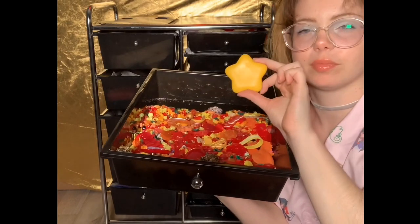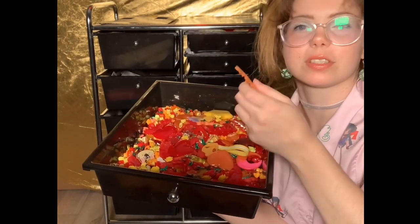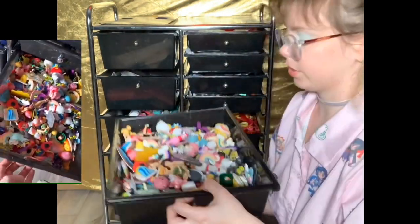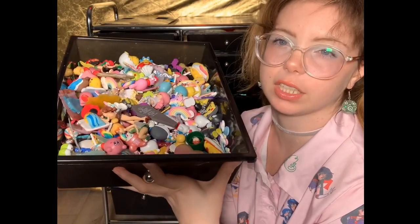The next drawer is warm tones — reds, oranges, and yellows. I have this big star that came with some pieces that I'll use somewhere. Same concept as the other color drawers, just these three warm colors.